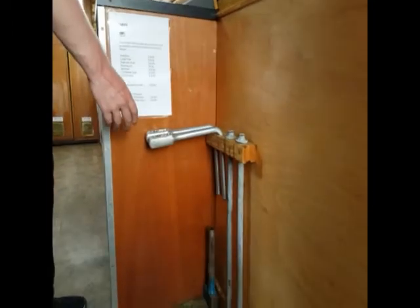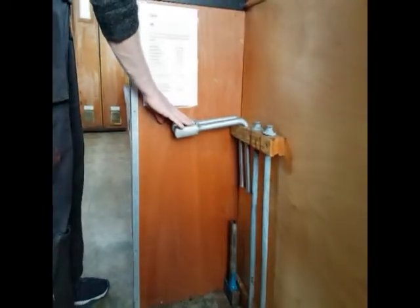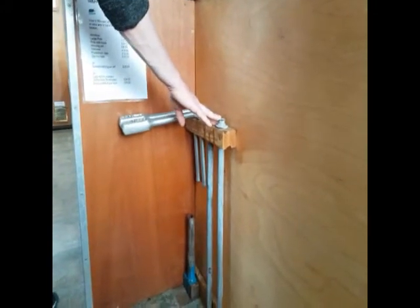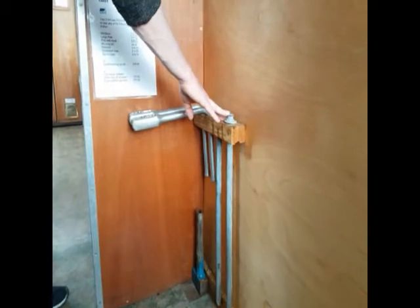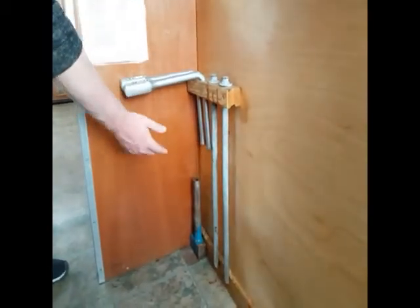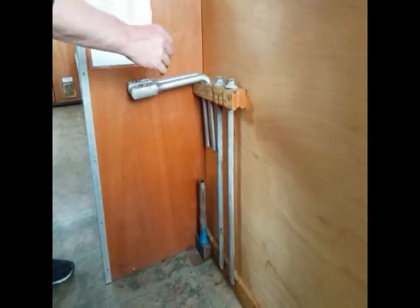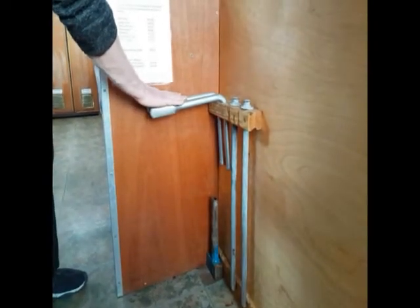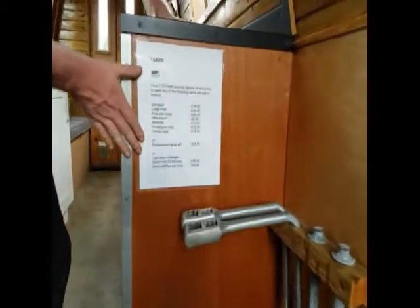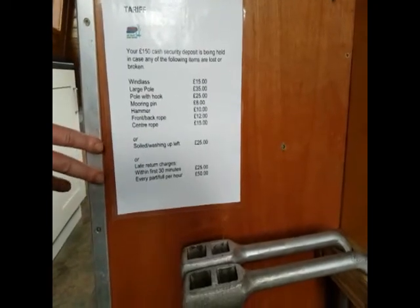In the middle of your boat you have some equipment. You've got two mooring pins, two lock keys, as well as a hammer. With your mooring pins, you'll use those if you can't find any rings alongside the river. You'll knock them in roughly halfway up the pin, tie your front and your back rope to them, and then make sure that the boat doesn't drift off by giving a little push. You've got your lock keys, which will be used and explained at a later date in another video. You also have a tariff sheet if you happen to lose or break anything, as well as if you leave any washing up or any damaged upholstery.